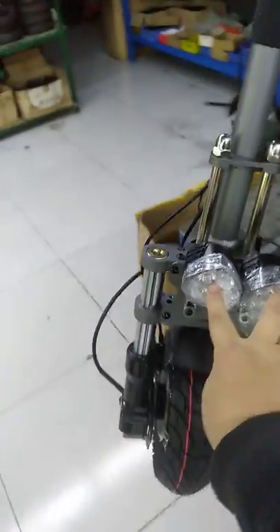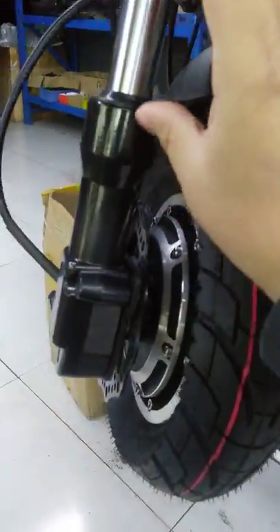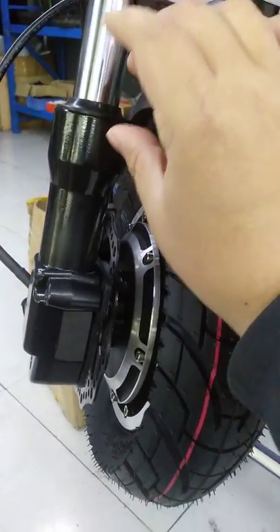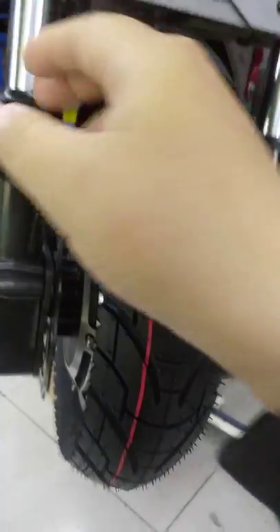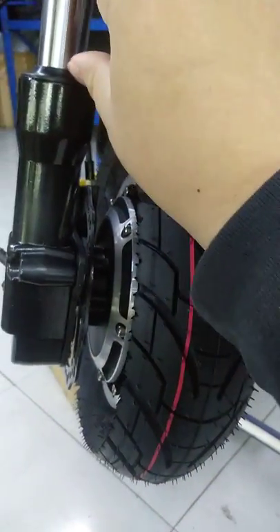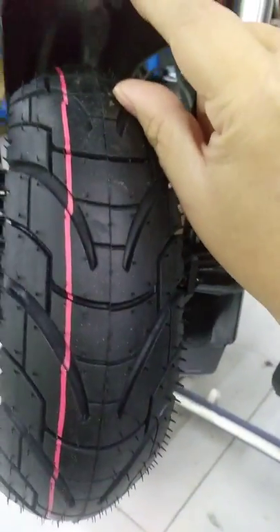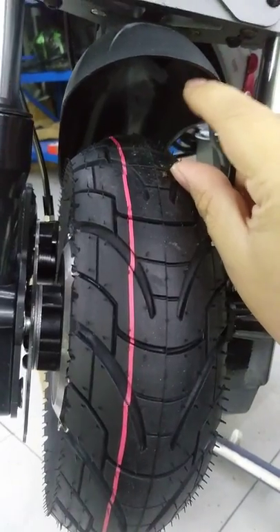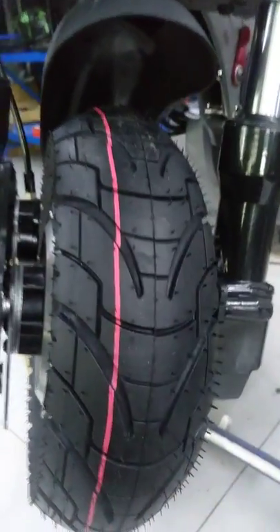There are two lights here. Because the suspension can be adjusted due to weight difference, there will be some height change, so they leave enough space here to keep the tire from the fender — no friction.